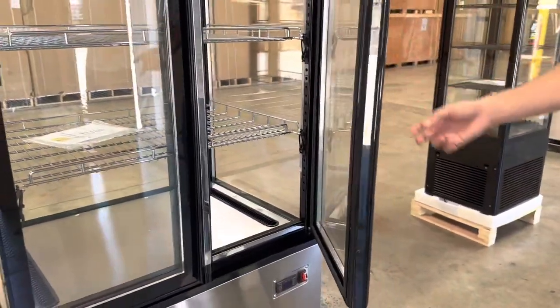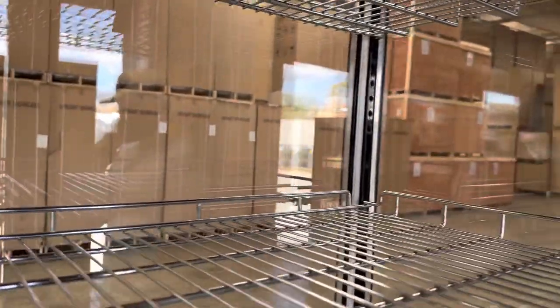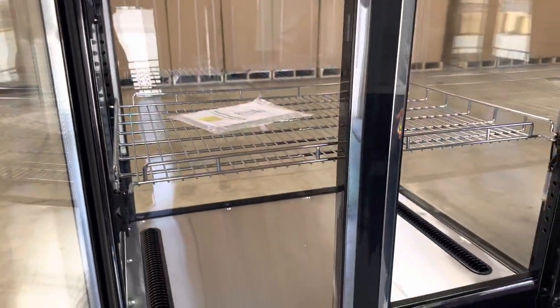Now we're going to go ahead and open up these doors, which are swing doors. Inside, as I mentioned, you have lighting on the top and LED lighting on each corner as well.